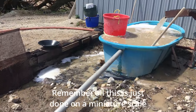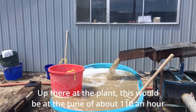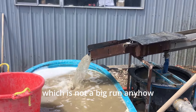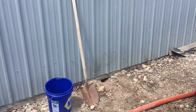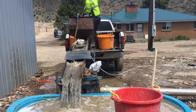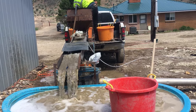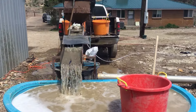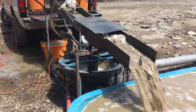Remember, all this is just done on a little miniature scale. Up there where we're at the plant, this will be at the tune of about 100 ton an hour, which is not a big run anyhow. There's a bag there that's to be vibrated. See the bowl spinning.